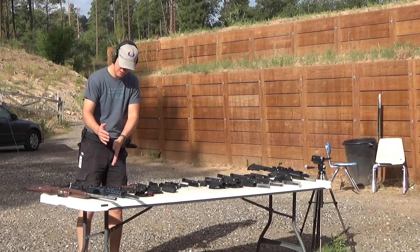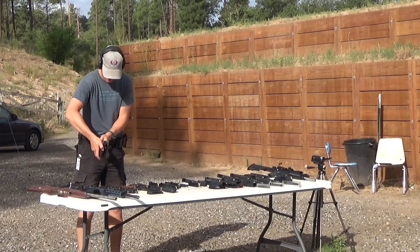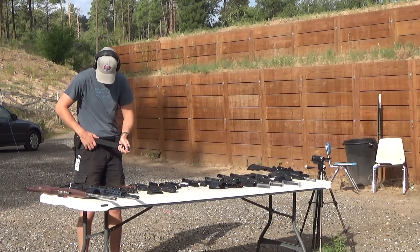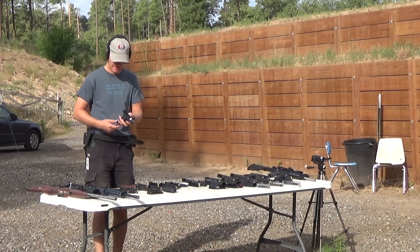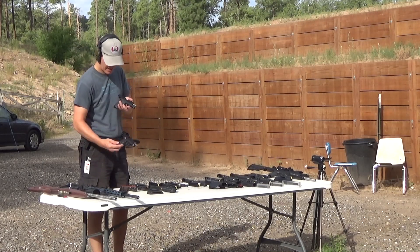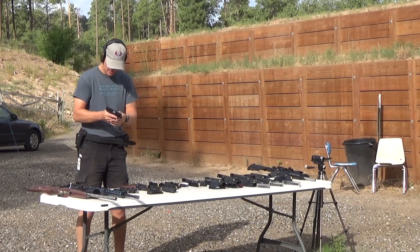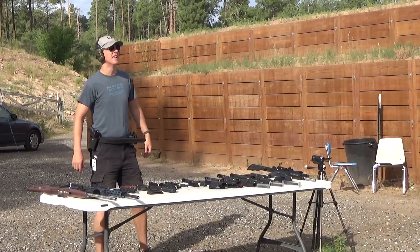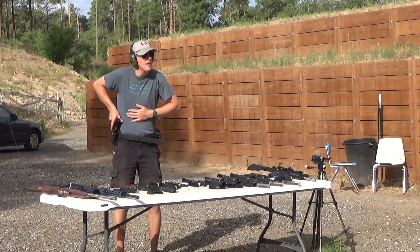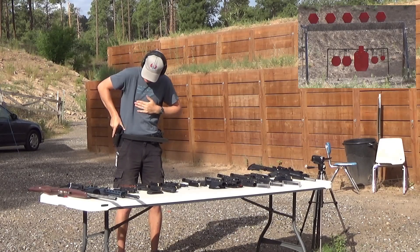Moving away from our 22 caliber rifles, we have some 22 handguns. My favorite for teaching new shooters is the Ruger SR22. This is what my daughters use. I have both the standard 4-inch and the 4.5-inch barrel, and we'll just put a magazine through each. Let's do some holster work here since I've got a holster for it.